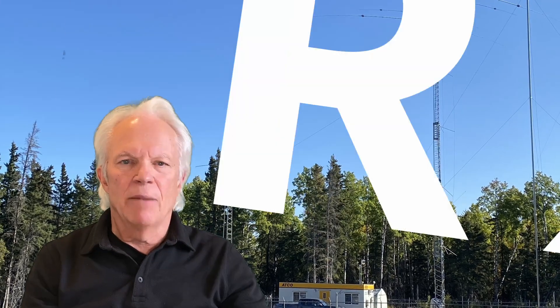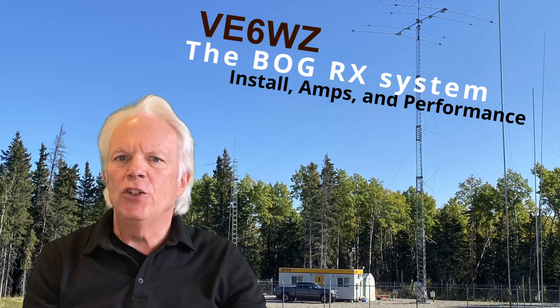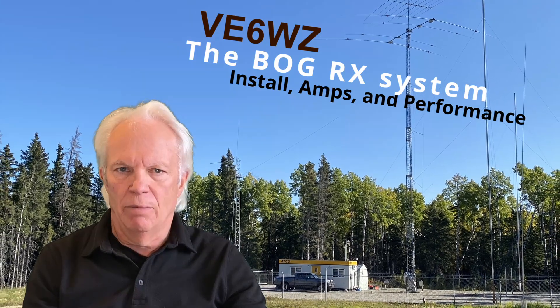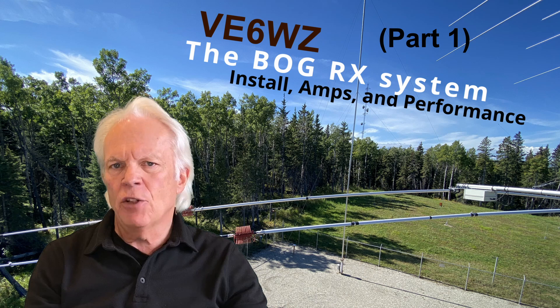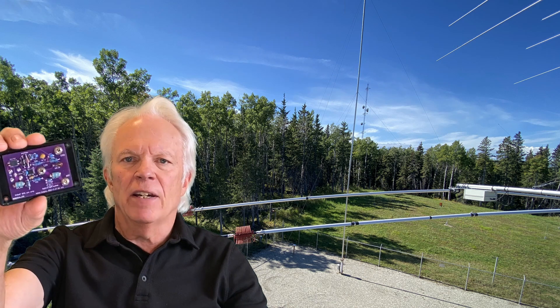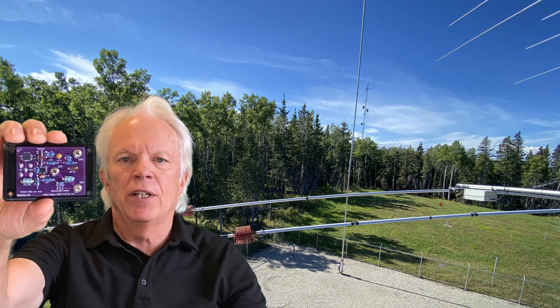Hi guys, this is Steve, V6WZ. In this video, I'm going to show how I built and installed my new BOG receive system. I'll explain how I install the wires in the field, my termination method, and specifically about this unique trans-impedance amplifier I use at the feed point of each wire.